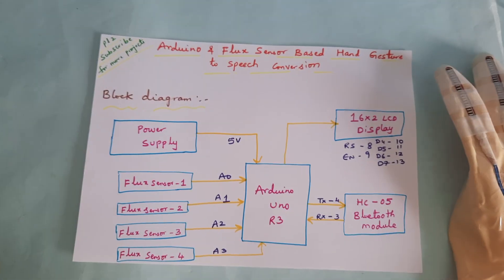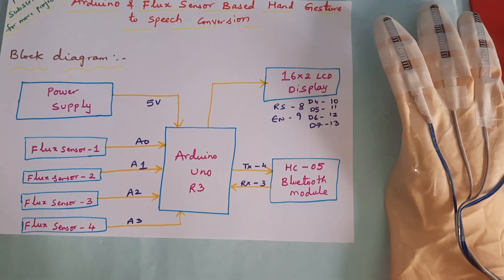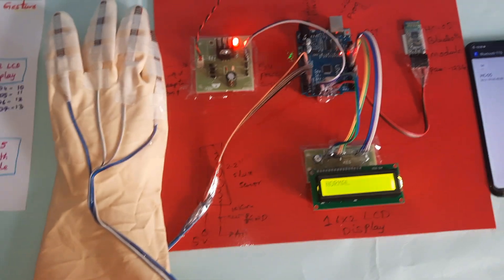And this is our block diagram. Thank you.